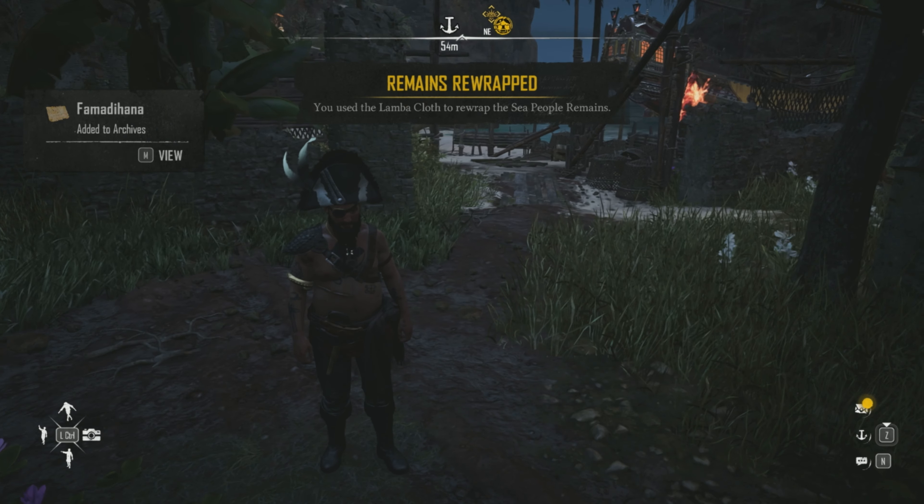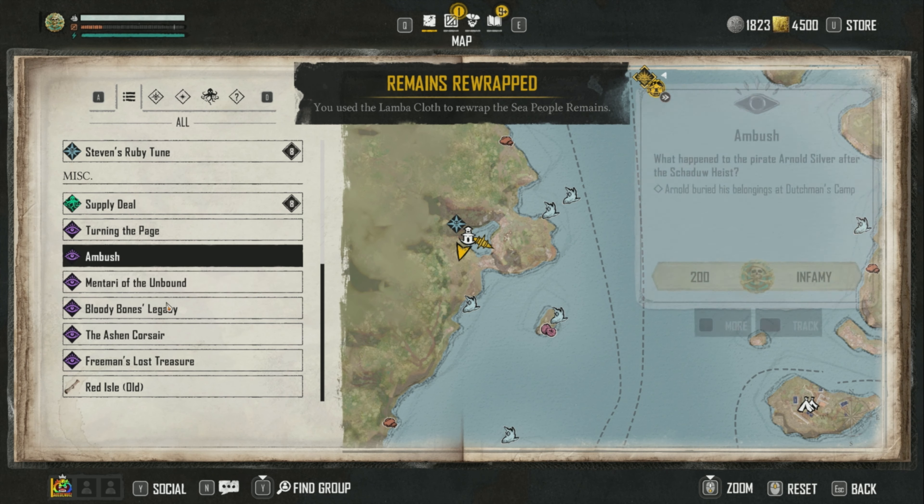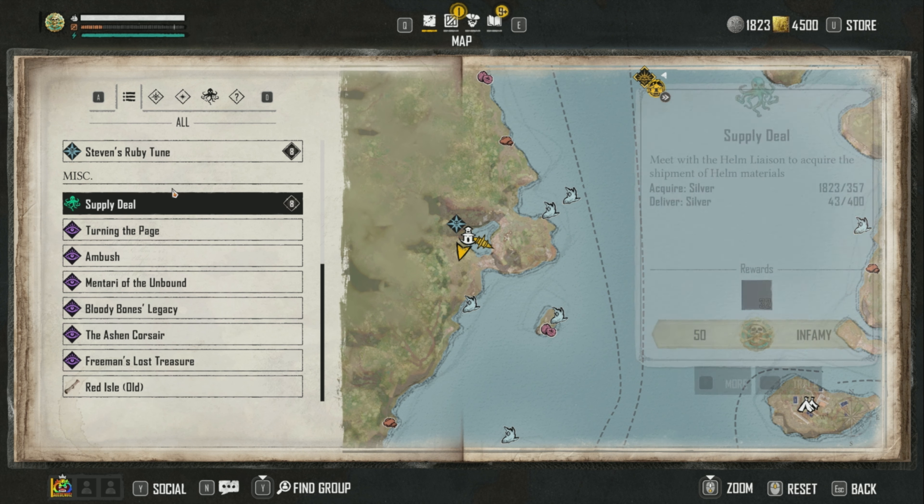And that's it — done and done. That should have gotten the quest out of your journal; it's gone now. All done.